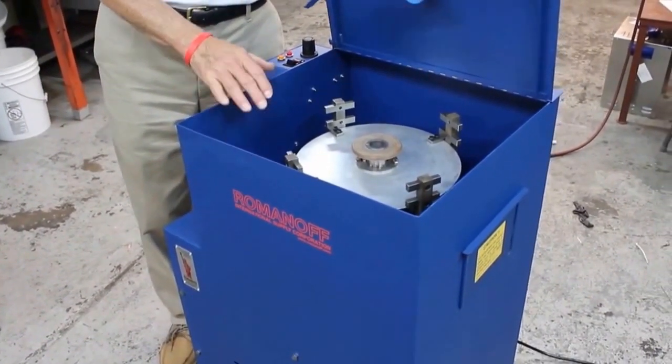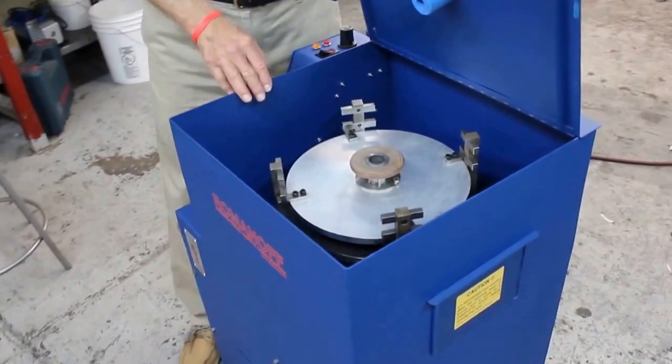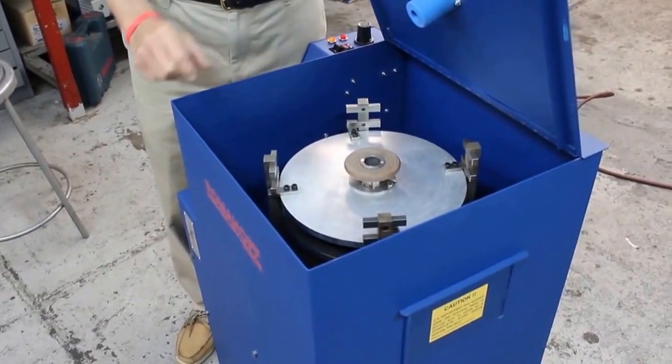Generally 45 pounds is sufficient pressure for a 9-inch mold, and about 60 or 70 pounds for a 12-inch diameter mold. This machine accommodates 9-inch or 12-inch molds up to 3 inches thick.